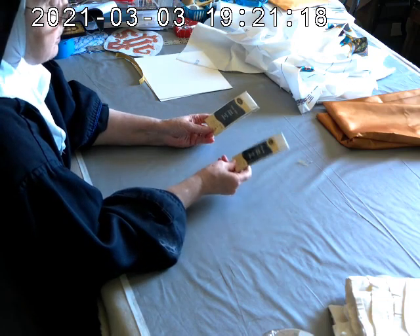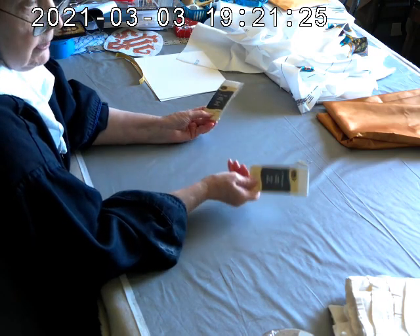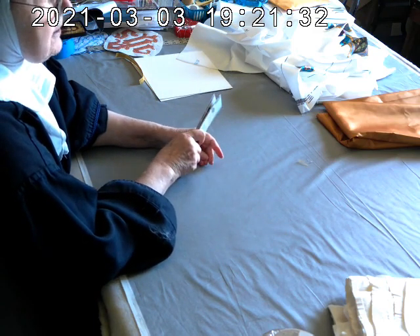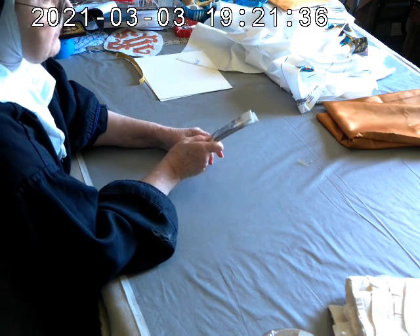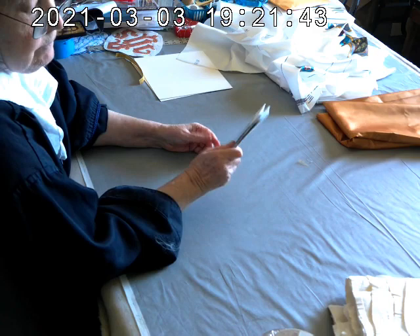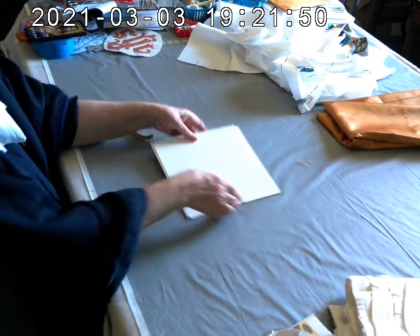You also need some twill tape. You need about four yards — these come in three-yard packages, so you'll need two packages and will have some extra, but you can cut off about 18 inches from each one. This is a shoulder-style vestment and they don't usually use twill tape, but a lot of priests like them, so I put it on anyway.